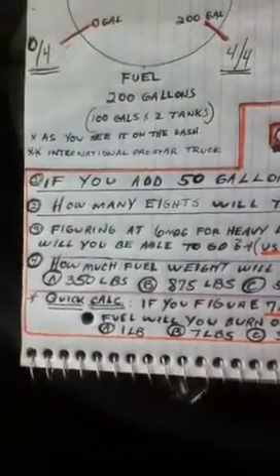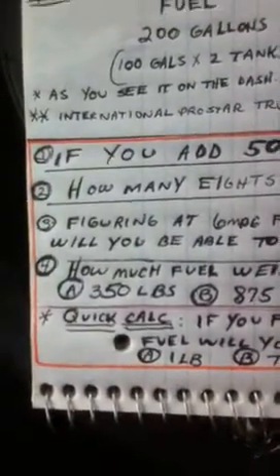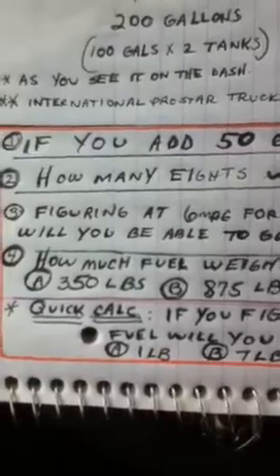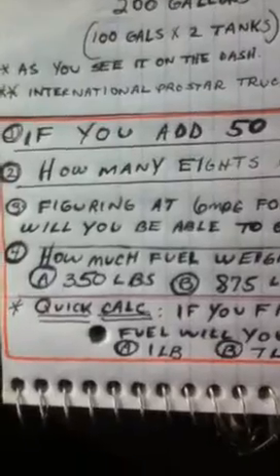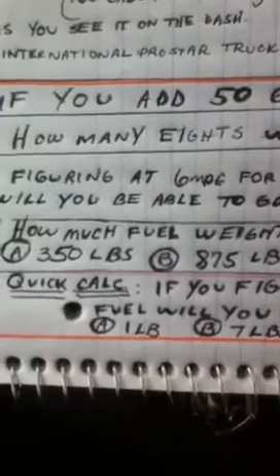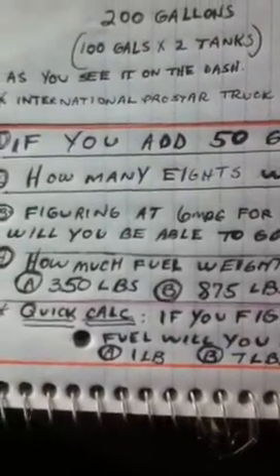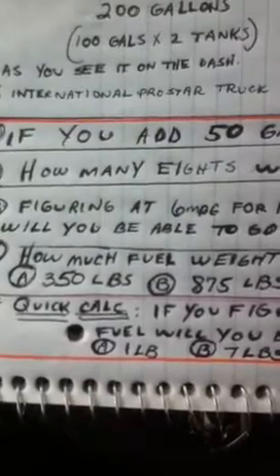Now we're getting into some real trip planning. For trip planning I like to use a series of things I call quick calcs. These quick calcs can always be adjusted, rounded, or made more conservative. This is just to give you an idea of calculations you can use to be really fast and efficient when the company throws all kinds of load assignments at you and wants a decision in 5 or 10 minutes. This is the beginning of quick calcs for trip planning.